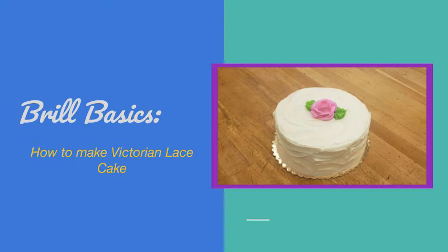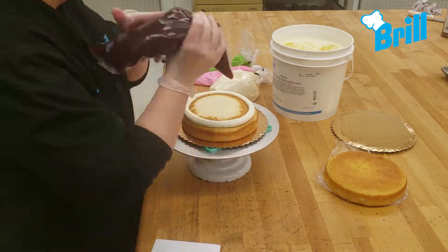Hi everyone! In this video we will be making the simplified version of the Victorian lace.